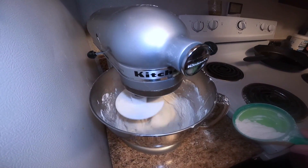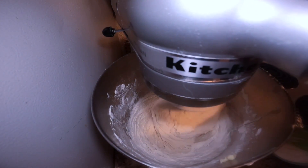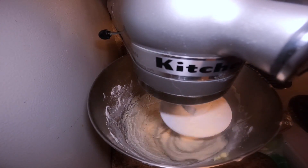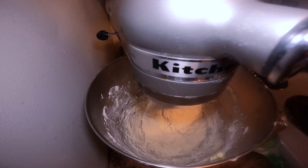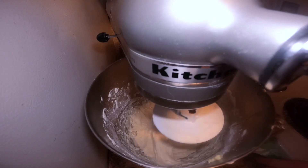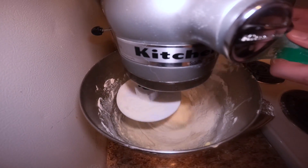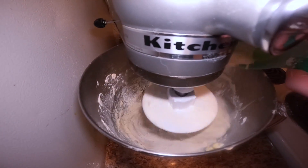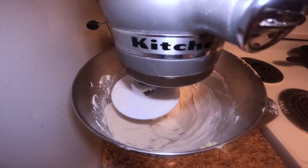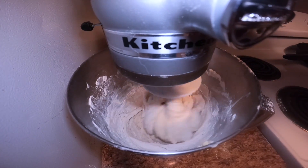As it mixes you can see it's starting to form a ball, still a little stuck to the outsides. What we're looking for is for the ball to form and completely pull away from the sides. It's looking like it's probably gonna take more than the extra cup, so at this point there's four cups total in the recipe. We'll get out the bag and add some more since it looks like we need it.